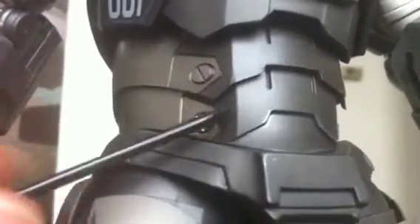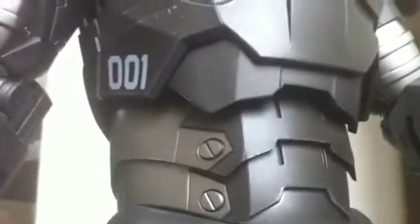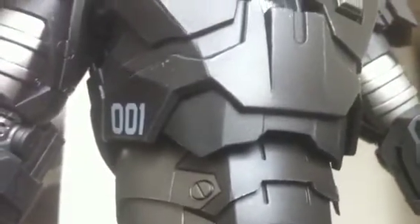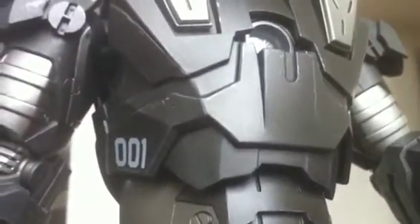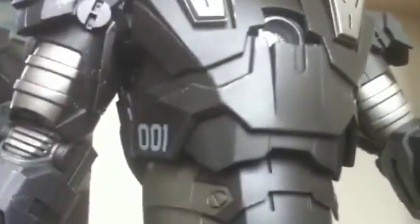Up in the torso area — the disappointment in articulation. You have these different armor plating sections and you would think he'd be able to crouch down even lower, but he can't. Still minor posability in the torso area — a little bit of bend and a little bit of turn — but you don't want to mess around too much because you don't want your figure to snap.